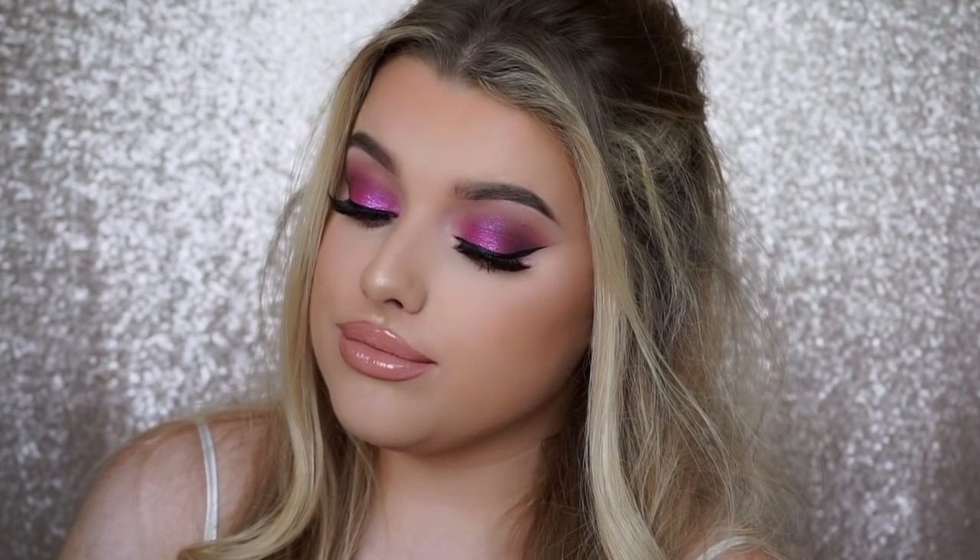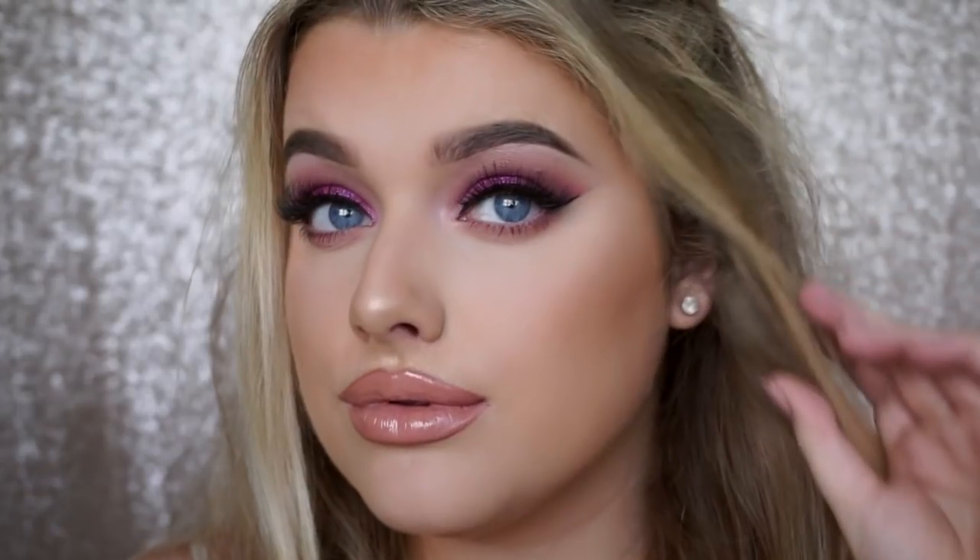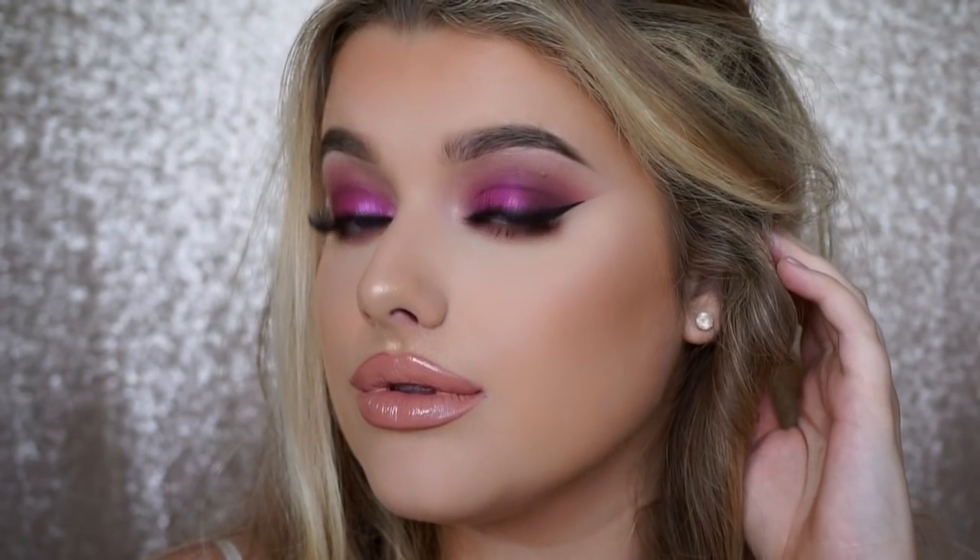So that is the finished look. I really hope you guys enjoyed it — make sure to give it a thumbs up if you did. I love inspired looks so let me know in the comments if there's anything else you want to see, and I'll see you in the next one. Bye guys!